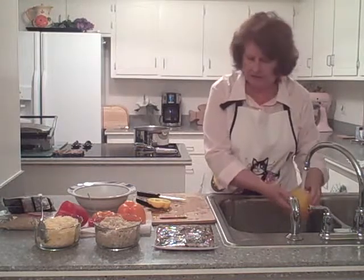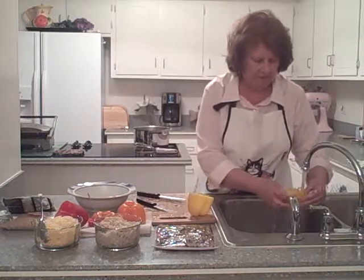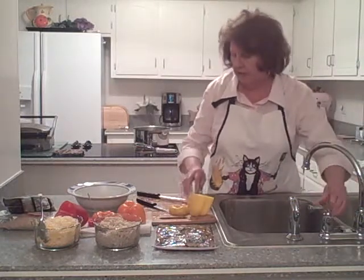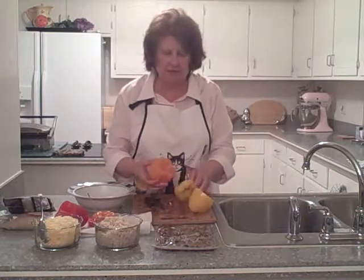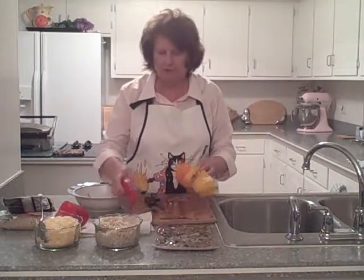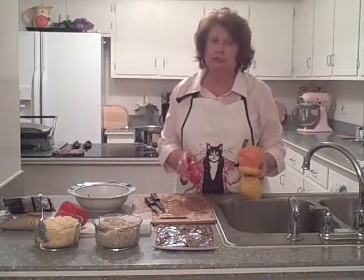We're going to pull out those seed cores and rinse that off. Now the next thing we're going to do is blanch them in a pot of boiling water to soften them up a little bit. We don't want to leave them in there too long — just a few seconds — because otherwise they'll get all mushy.